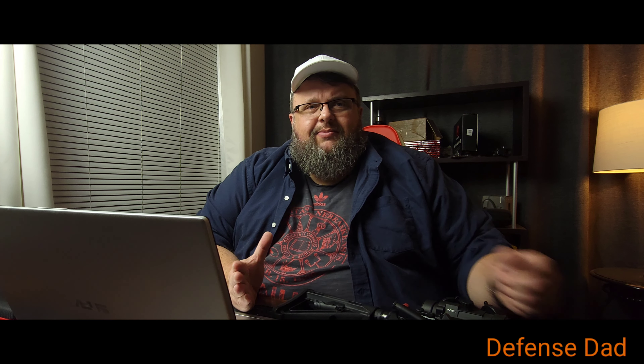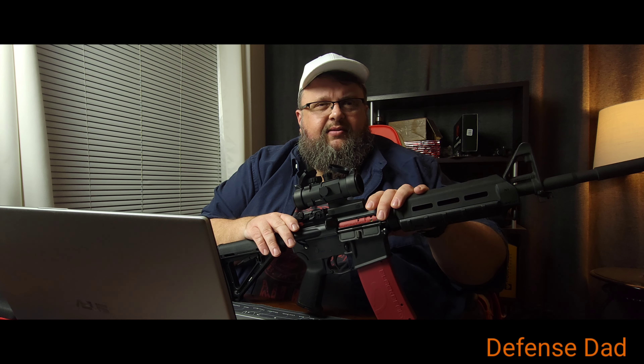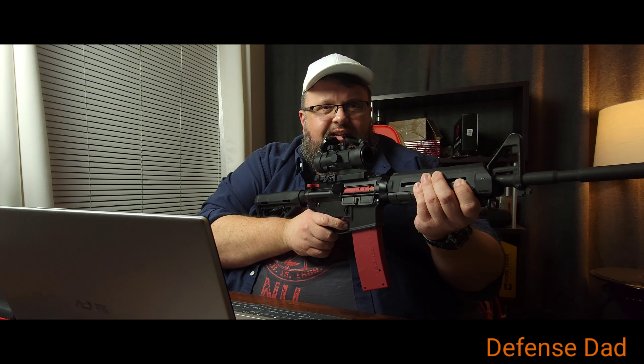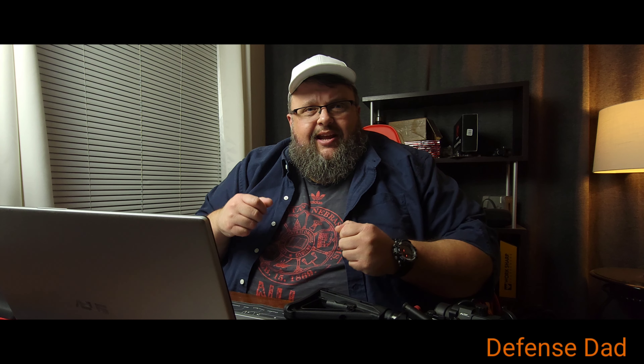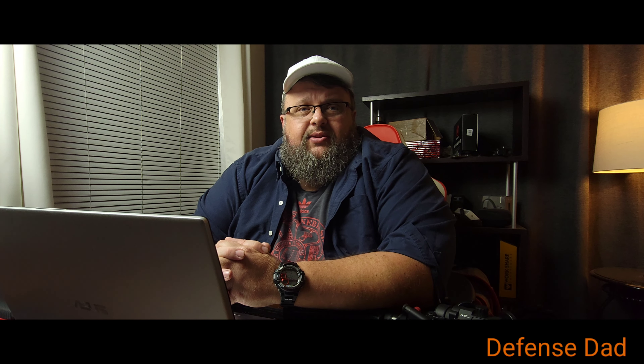The Blackbeard X is their new flagship system. They've had their Blackbeard system out for a while — it replaces the bolt carrier group, the charging handle, and the magazine. For the YouTube safety police, what it does is render your actual AR-15 unable to fire live ammunition, making it a safe dry fire tool. It allows you to pull the trigger and dry fire, and it resets your trigger every time — so unlike most dry fire, you don't have to rack the charging handle every time you want to take a shot. That's been a really good aid for people training indoors and at the range, especially for competition shooters.